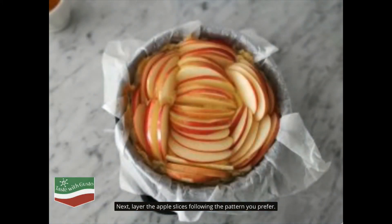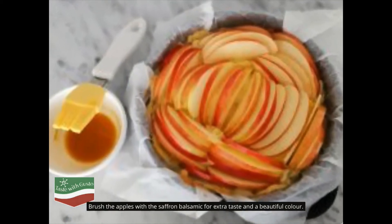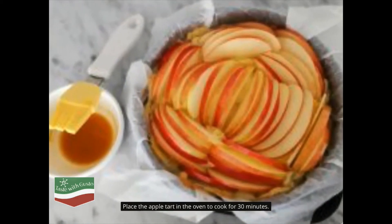Next, layer the apple slices following the pattern you prefer. Brush the apples with the saffron balsamic for extra taste and a beautiful color. Place the apple tart in the oven to cook for 30 minutes.